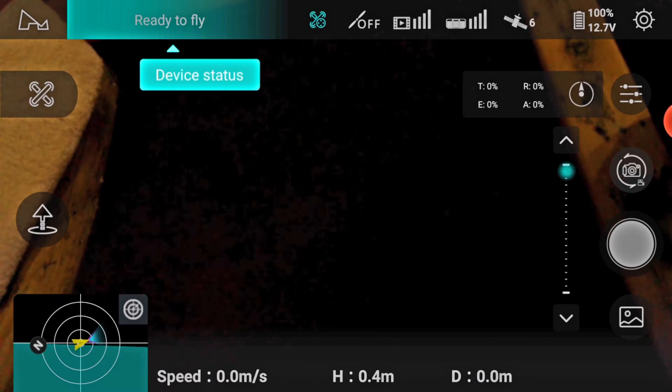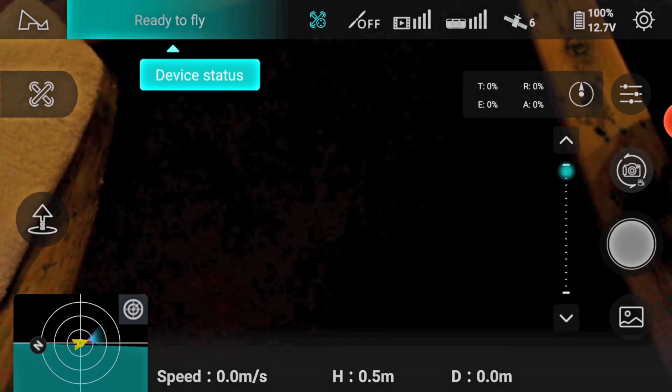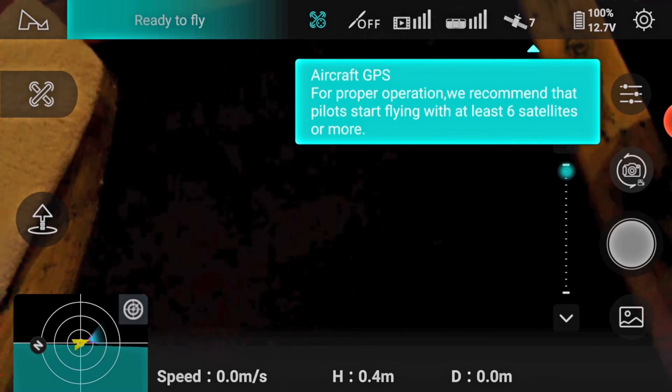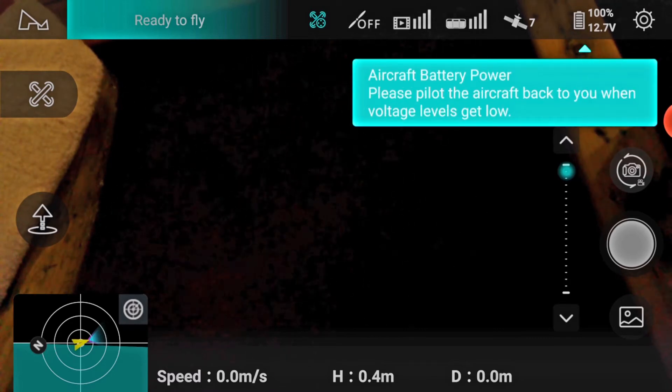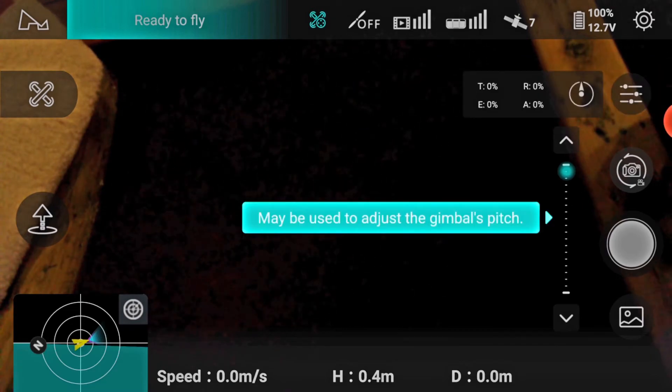This just goes over the screen. This is showing green — ready to fly. There it shows the GPS reception. I tend to fly with 10 or more. And that is the voltage — keep an eye on that, and I tend to land it when it hits 30%.